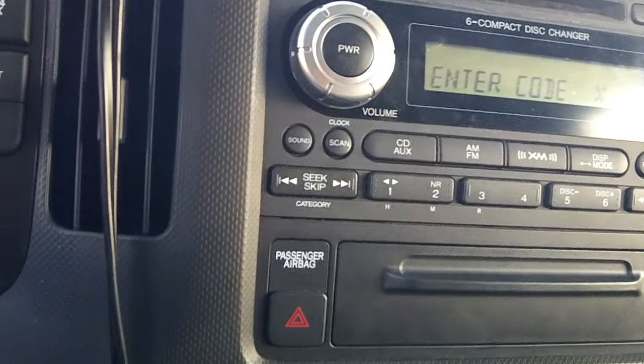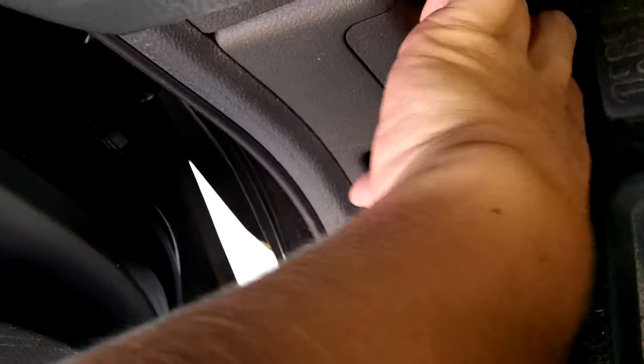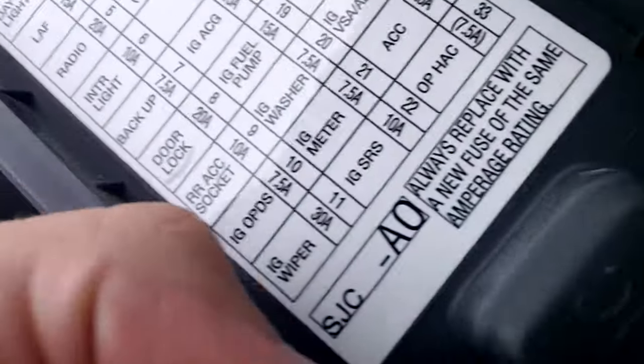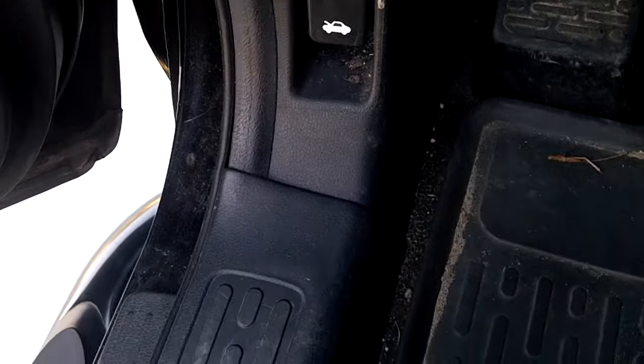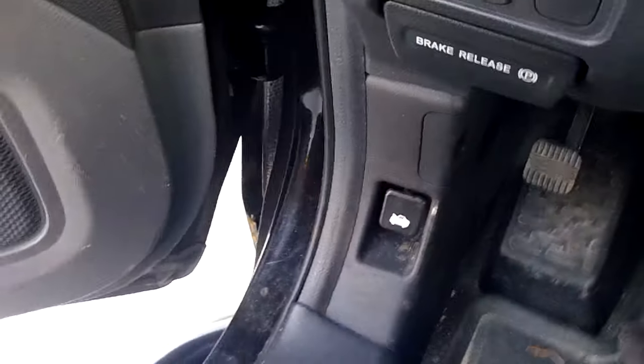So if you want to play a little prank on your friends that have Hondas, just go down here, take the fuse box out, look on the table of contents for the radio fuse, take that fuse out, plug it back in, and that will reset their radio — and then they'll have to go through all of this like I happened to do.